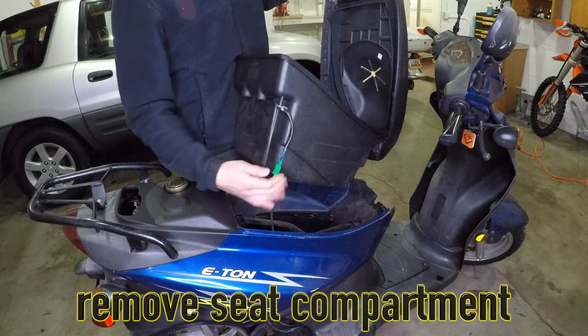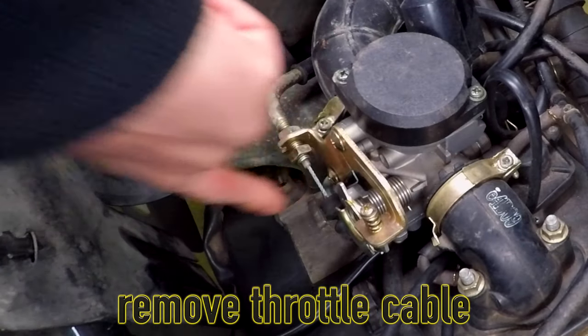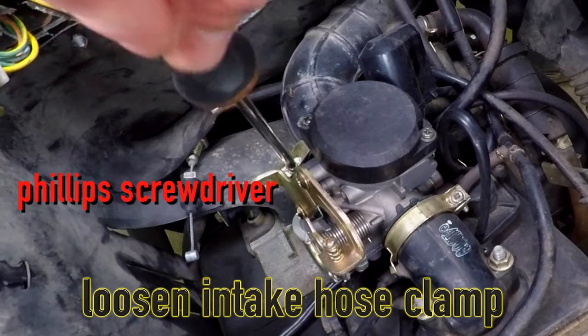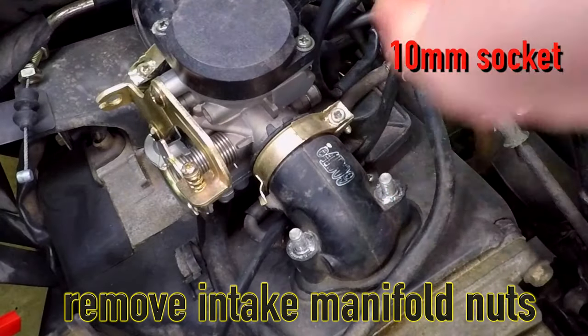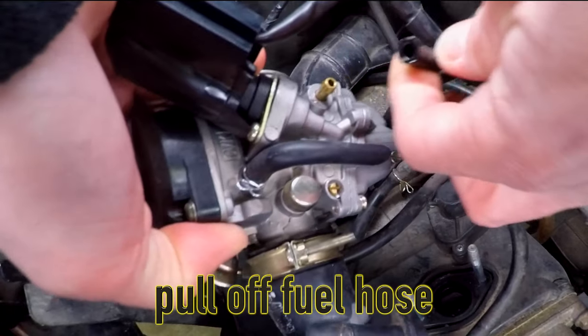The seat compartment will come out first, then I will use a 12mm wrench to get the throttle cable off. Just pull back on the cable, then get the cable end off the pulley. Loosen the hose clamp going to the airbox and unplug the idle enricher. Use the 10mm socket to get the intake manifold nuts off, then just pull straight up.